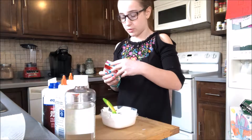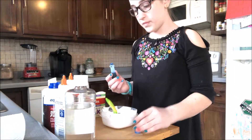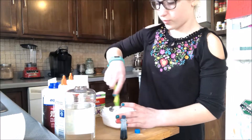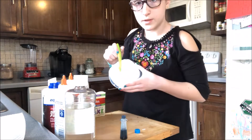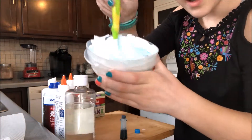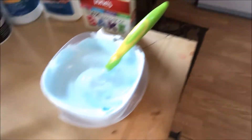Next we're going to add our blue food dye. I've done a pink fluffy slime before, so we're going to do blue. I'm going to try to make it a light blue, so I'll just squirt a little in. Okay, that's good enough — I'm not going to close it yet though, because I might want more. As you can see, it's a very pretty blue. The color is really nice.